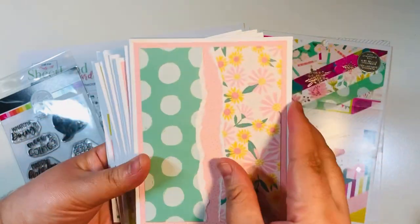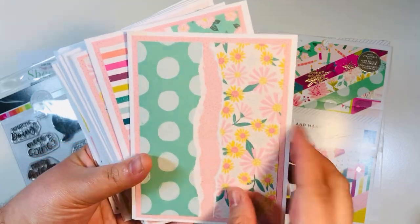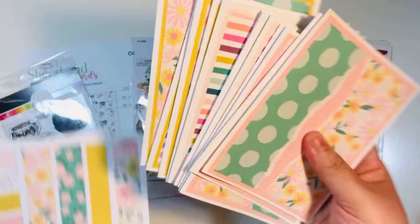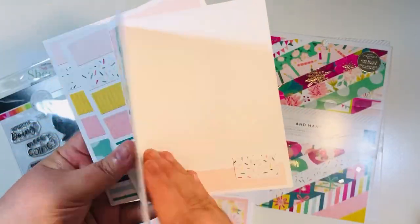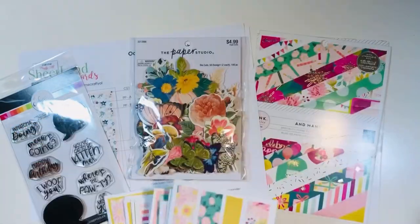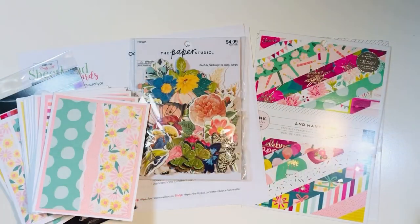I have already made all of my card bases off camera. I used the paper from that paper pad as part of a smash. I did have some scrap strips so I went ahead and made a couple of extra card bases with those scraps. So I had 15 A2 size cards ready to go.